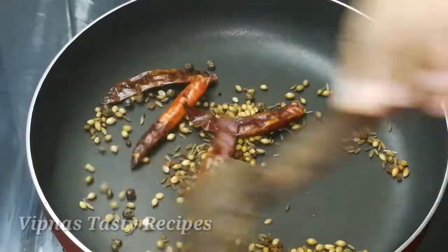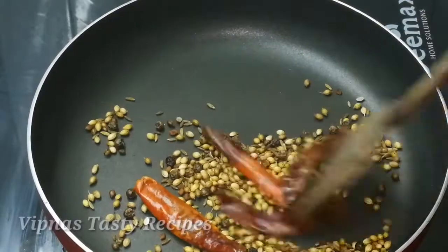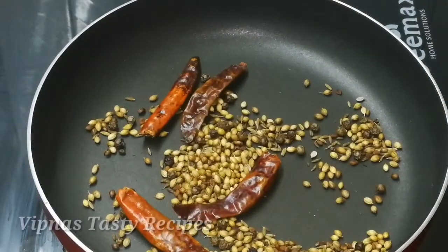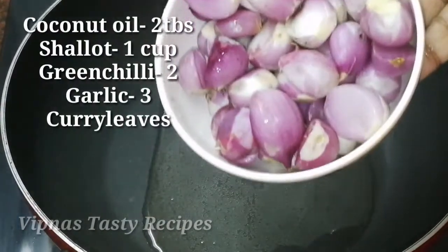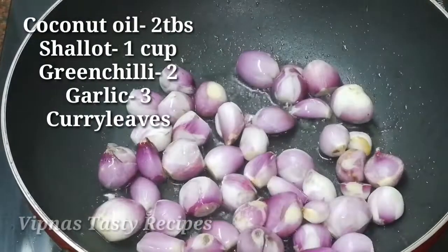We are ready to cook in medium flame. We will cook it in 2 tablespoons.